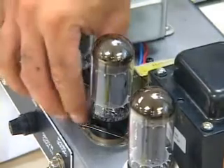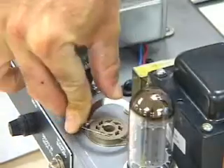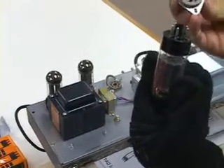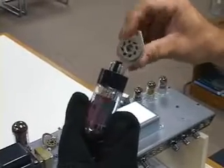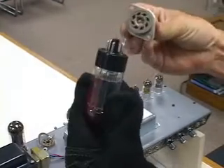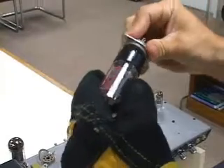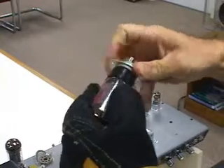Then you take them both out. You've got to spread these spring clips and rotate it in a circle. Pull it up and out. Here's what the socket and the tube look like on the bottom, a little closer up. There's a keyway and there's a key on the bottom of the tube that are lining up. It's important that that never get broken because if it breaks off you can insert the tube the wrong way. You always want to make sure that stays lined up, and that's why you're rotating the tube and the socket as it comes out or as you're putting it in.